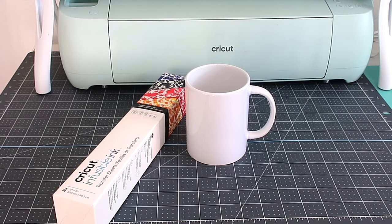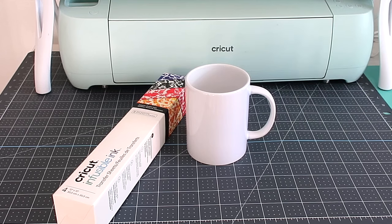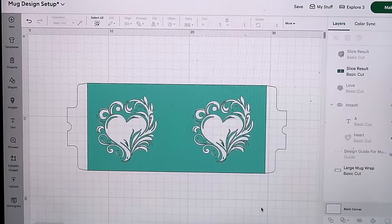Hey everyone, welcome back to my channel where I like to say 'why buy when you can DIY.' I'm coming on today to share with you how to make some Valentine gifts — I'll be doing a mug and a tote bag. Let me get right into showing you how I made these two items, starting with the mug.